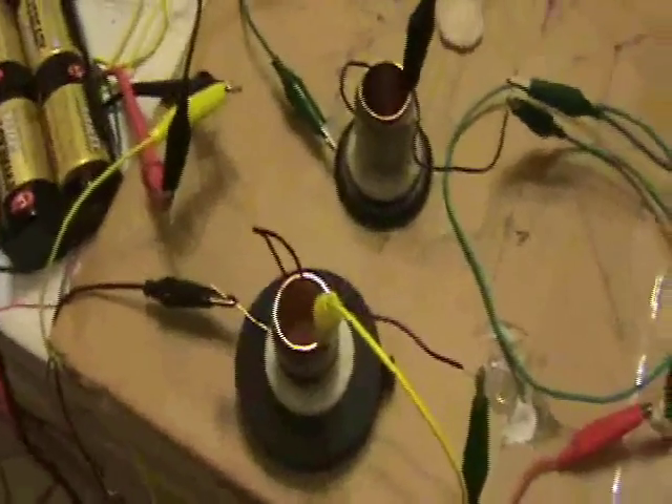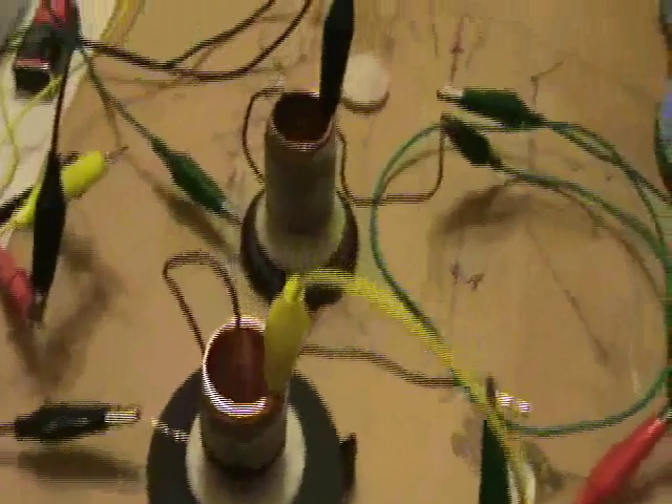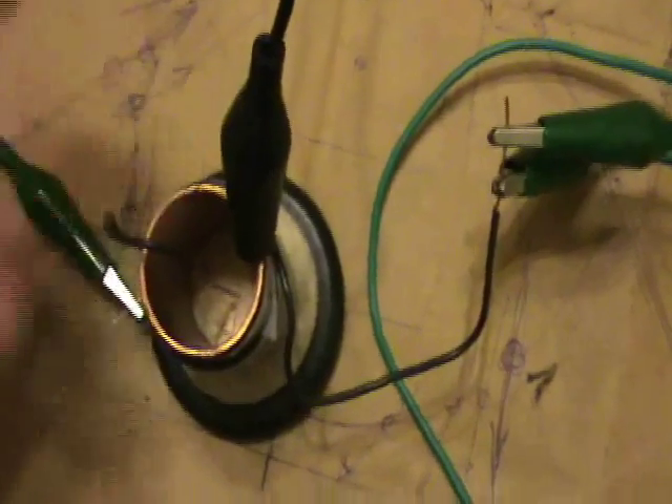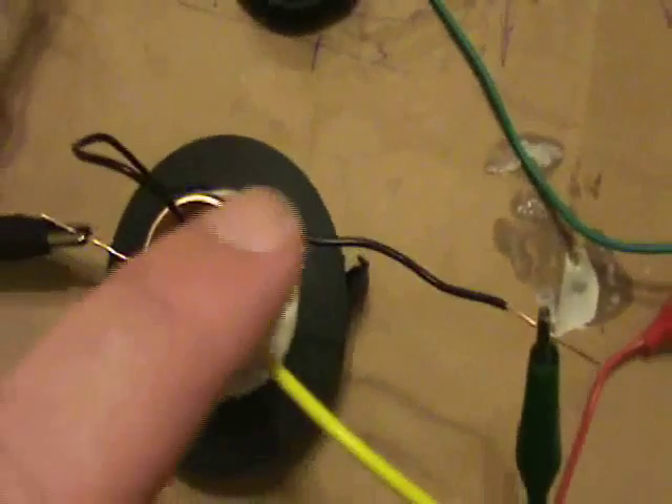I'm doing some additional coil passers experiments. What we have here are two coil passers. They're roughly equivalent. One of them, however, is wired counterclockwise, and the other one is tipped upside down, so it's wired clockwise.